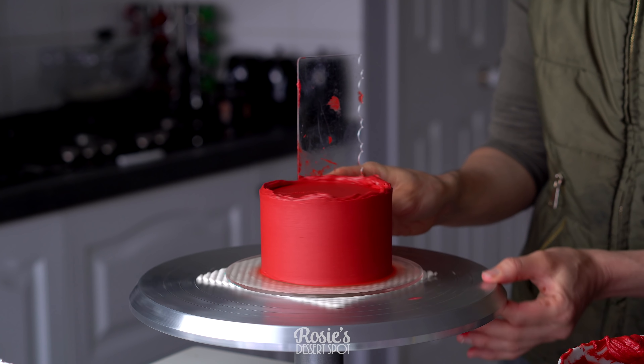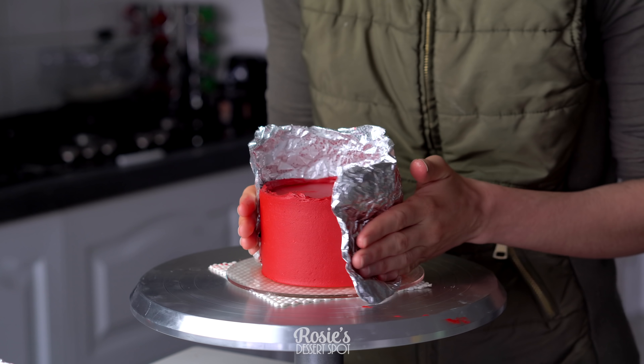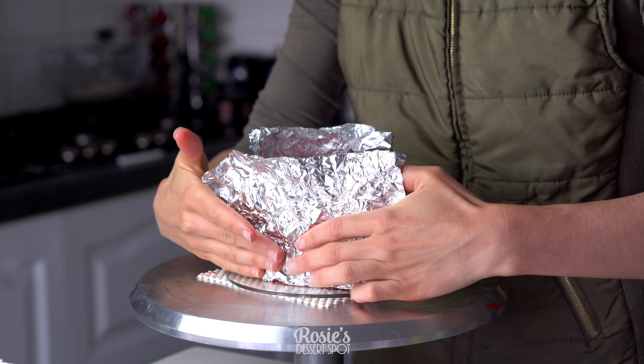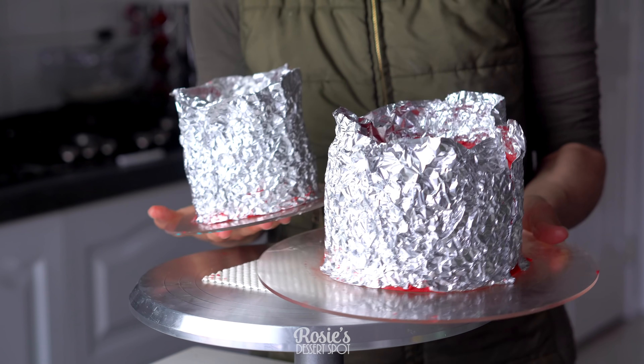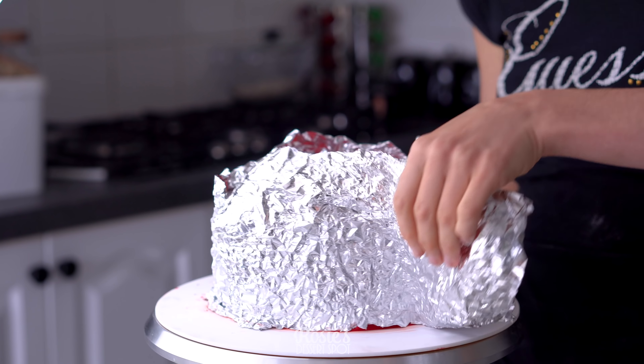Repeat this with a six inch and a four inch as well. Notice I've also left the lip raised — I haven't brought it into the center. This is going to make a much neater finish later.